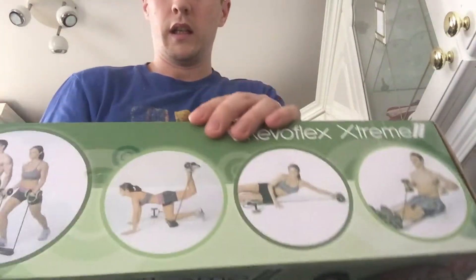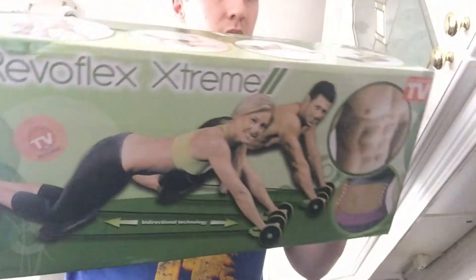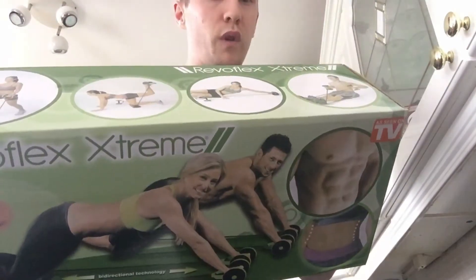So let's see what we get in the box. We'll do a quick opening. As you can see, there are some of the exercises you can do. It's a resistance banding, it's a powerful ab workout — defines upper, middle, lower and oblique abs.